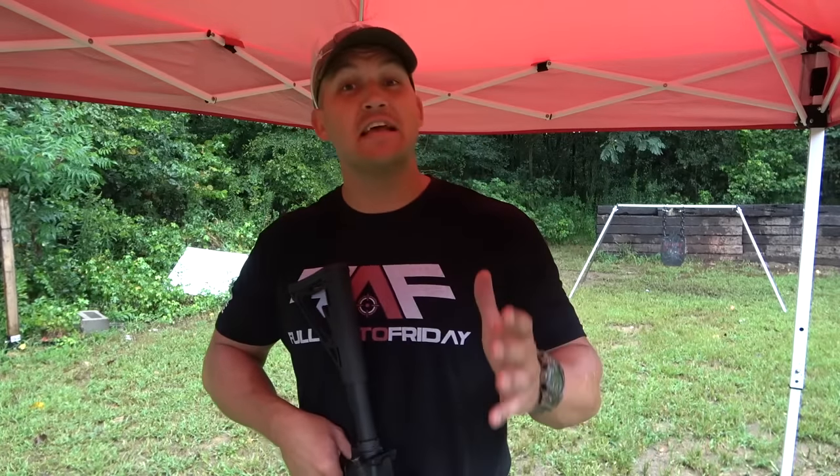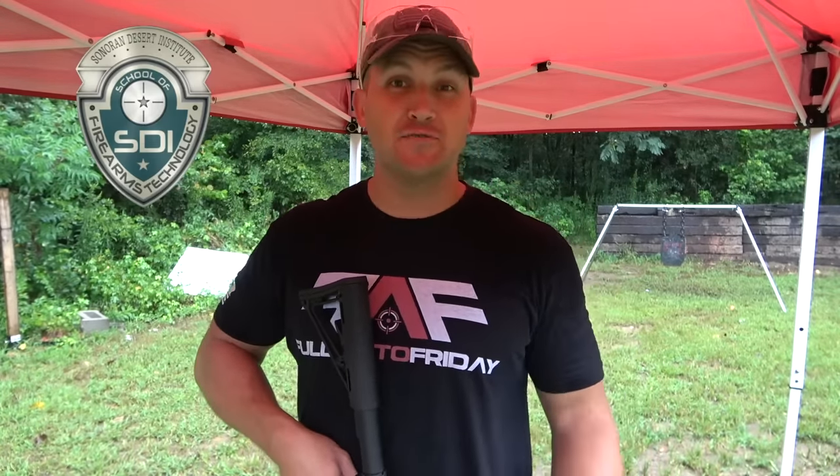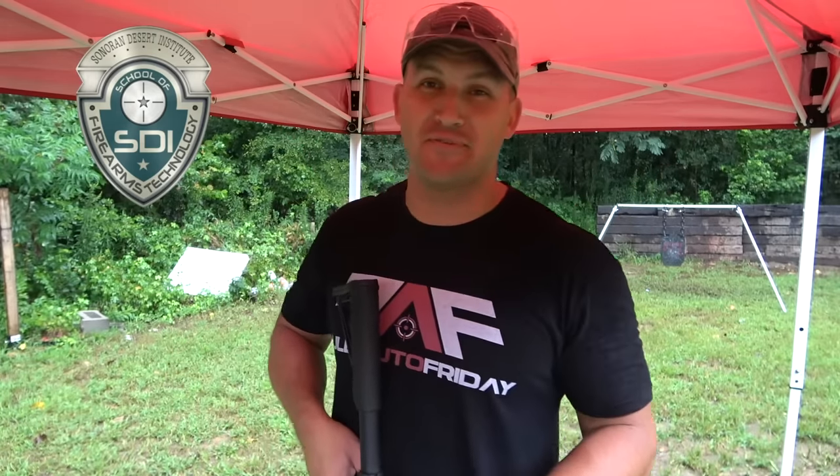Before we blast these sunglasses, I want to say thank you to Sonoran Desert Institute for sponsoring today's video — that way I can afford canopies like this so we can shoot in the rain. If you've ever been interested in anything in the firearms industry like gunsmithing, firearms repair, or shooting sports management, Sonoran Desert Institute's got you covered with their online classes. If you want to check them out, swing over to sdi.edu for more info.